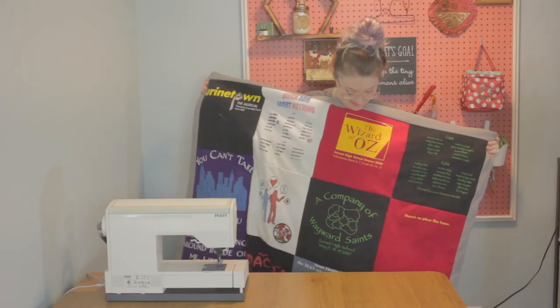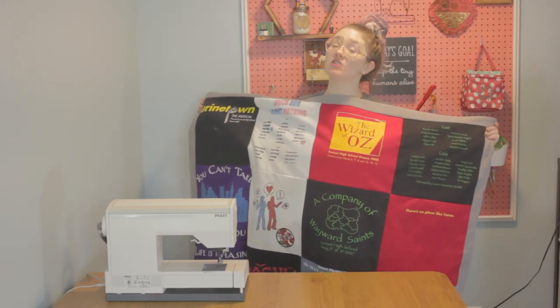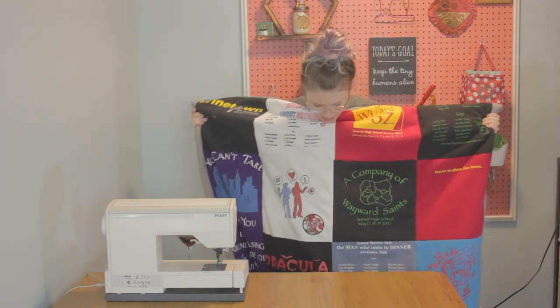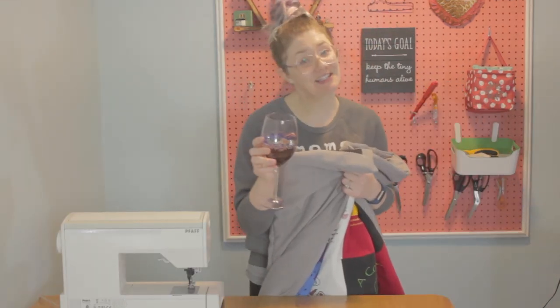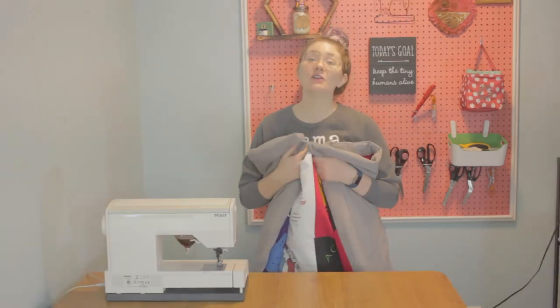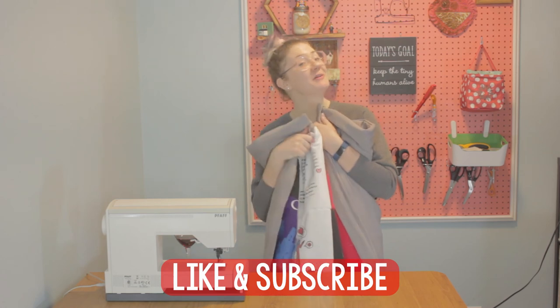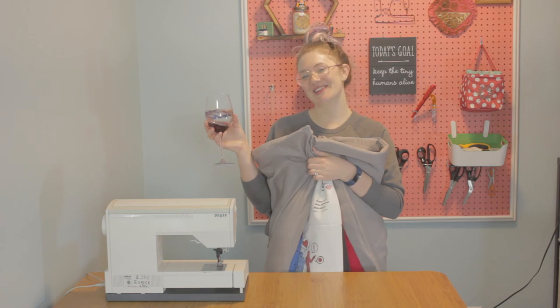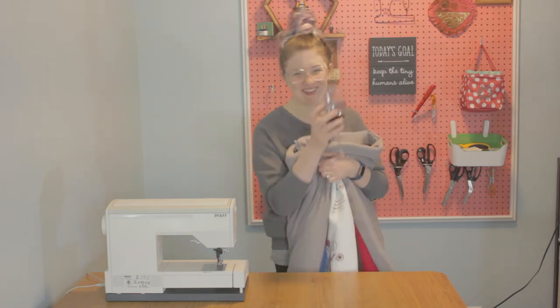Ta-da! You should feel so proud of yourself. Look at this super great snuggly t-shirt quilt. Congratulations on finishing your t-shirt quilt! And if you enjoyed this video, I'd appreciate it if you would like and subscribe, and then stick around so that you can drink along and sew along with me on my next video. Thanks for watching!